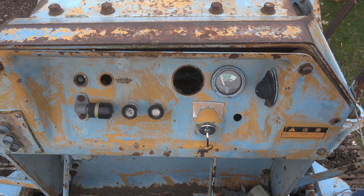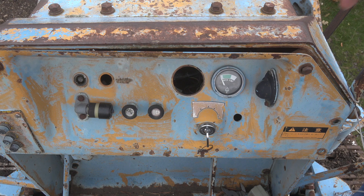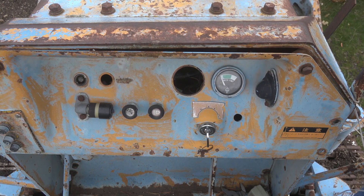When I took this thing apart and took the dash off — and I'll show you that in a minute — I ended up with a problem. The machine wouldn't start.